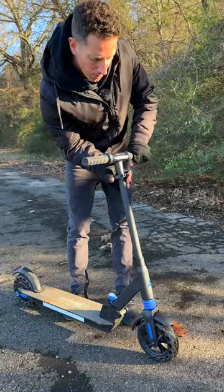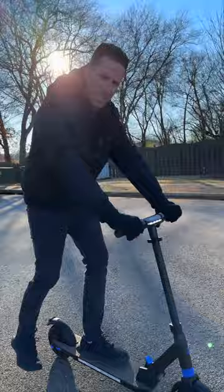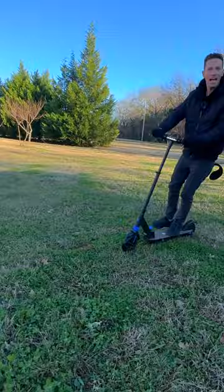That brings me to my next complaint: the brakes. It's a little touchy — it's either on or off. It's electric, and I'm not a big fan. Now the last point is a pro: that price tag of only 200 bucks. That's kind of a steal, and it's a lot of fun for both kids and adults.